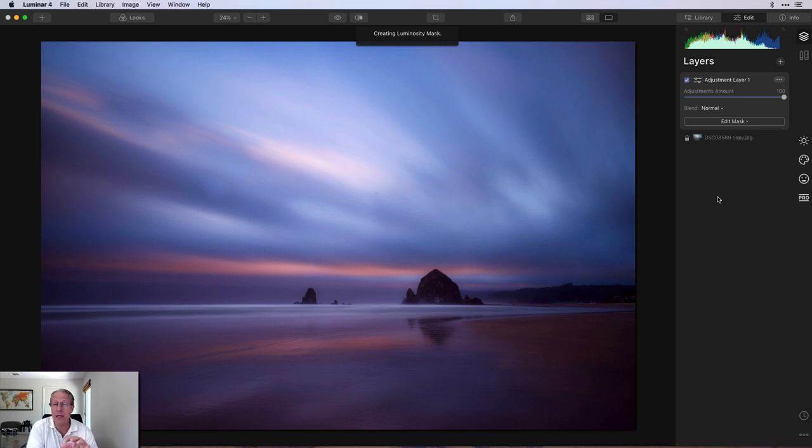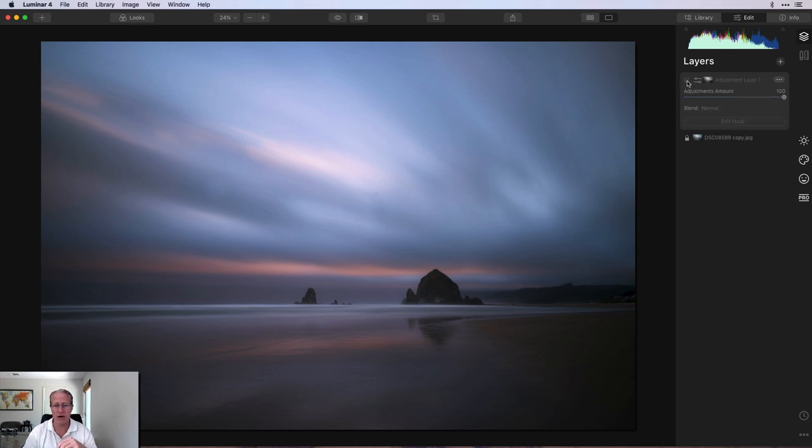I've been doing luminosity masks more often, and my videos show you how I use them. Here's another example. I'll take a preset or look like that one, which has been applied fairly heavily, and with the luminosity mask it's much more gentle — and I really like that. Let me turn this layer off. There you go — a very washed-out color before. Now the colors are starting to pop, and that's more like how I remember it.